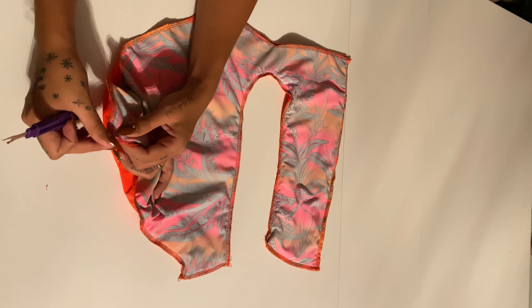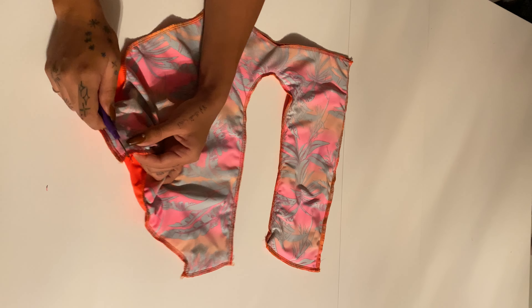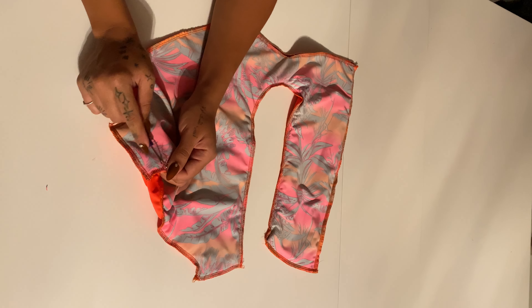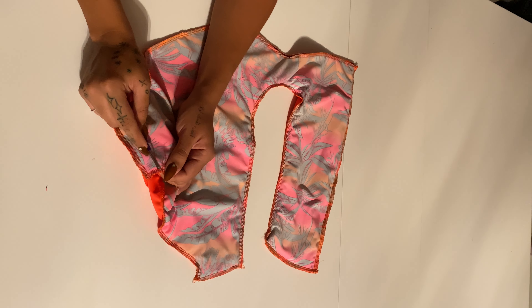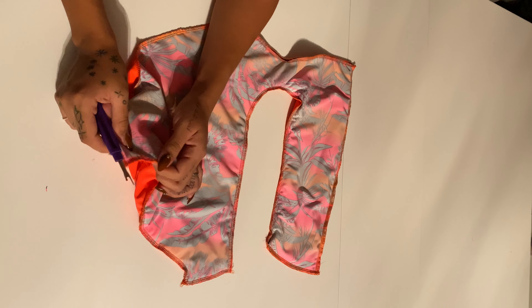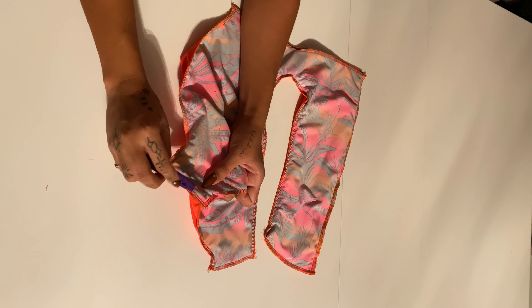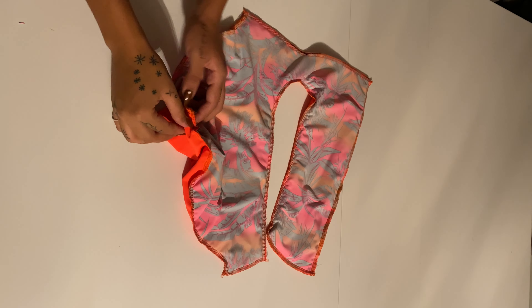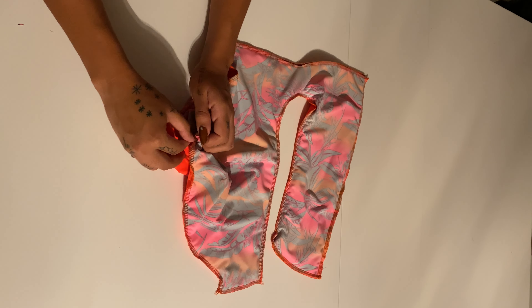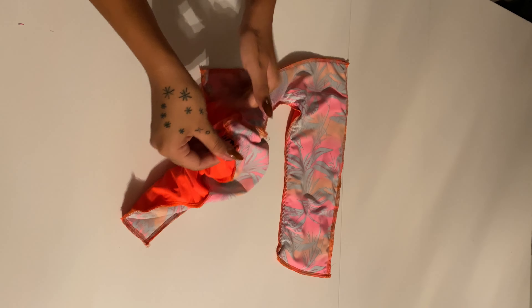Once you've sewed all those together, you can get a seam ripper and rip the back of your bottoms — but I like to do it on the bottom. Normally people put tags on the back, but I just don't put tags since they're for personal use. You can make the rip about an inch, and through that rip you're going to pull out the rest of the bathing suit.